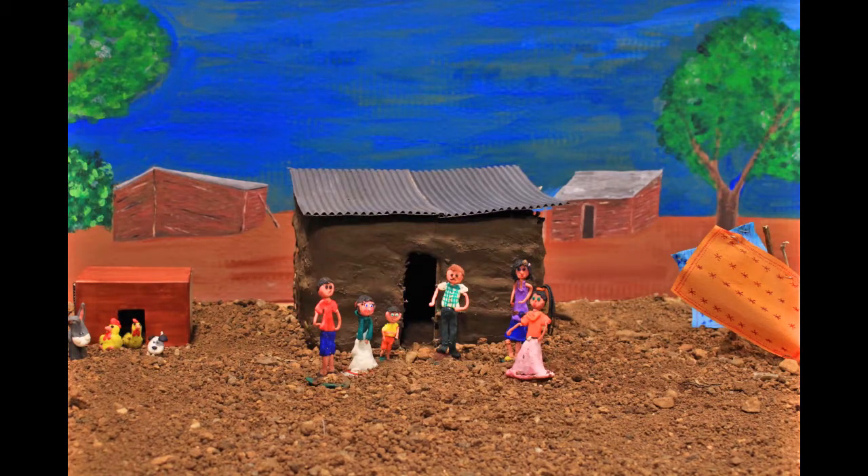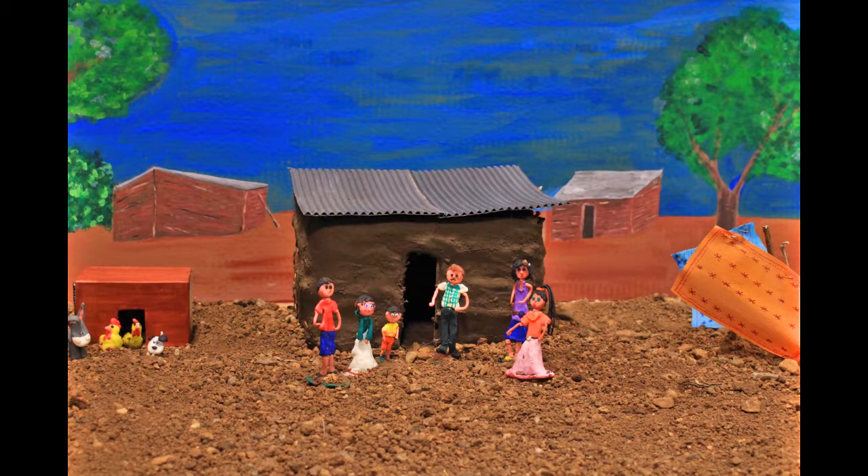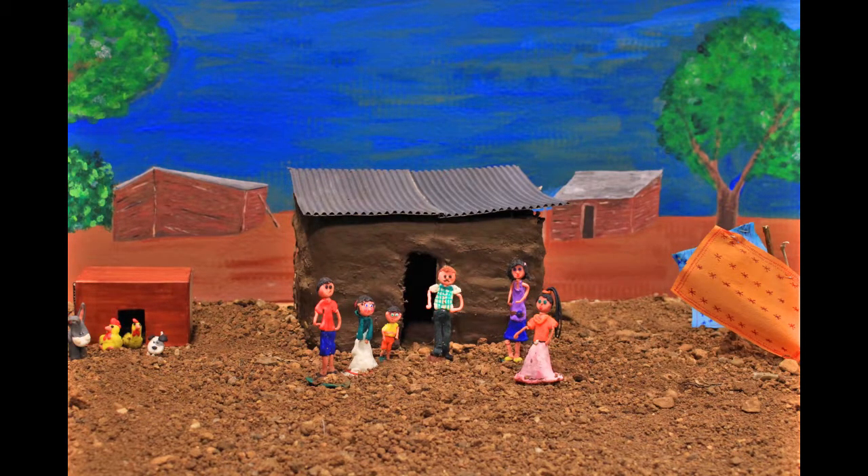Que ta maison est propre, c'est beau et bien rangé, c'est très agréable. En plus, il n'y a plus de trous dans les murs et il n'y a plus d'insectes à l'intérieur. Comment as-tu réussi à faire ça ? C'est le capitaine qui nous a expliqué comment faire.